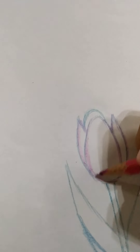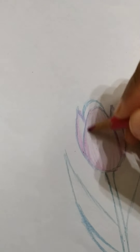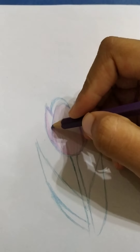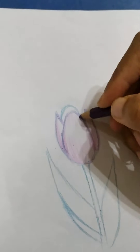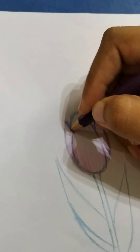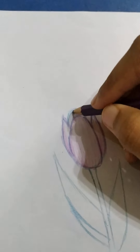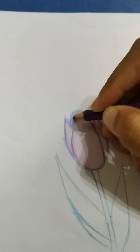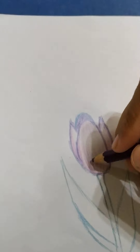Now start cross-hatching, just like this. Purple looks effective on pink, so let's start with purple. Here I got the purple color pencil — first outline. Here it's the shadow of the other petal, so let's completely color that with purple. Now the flower is almost done.